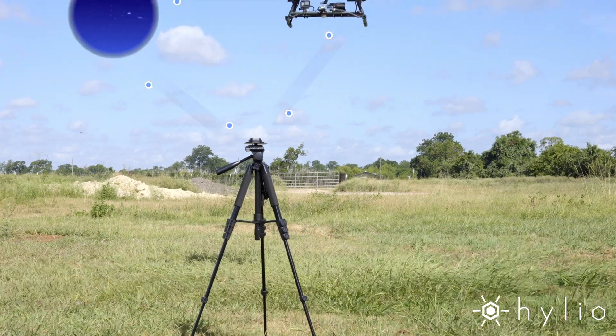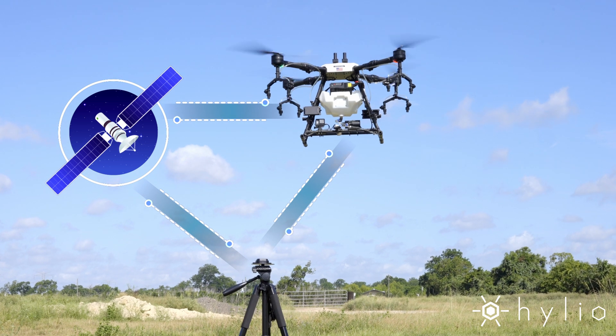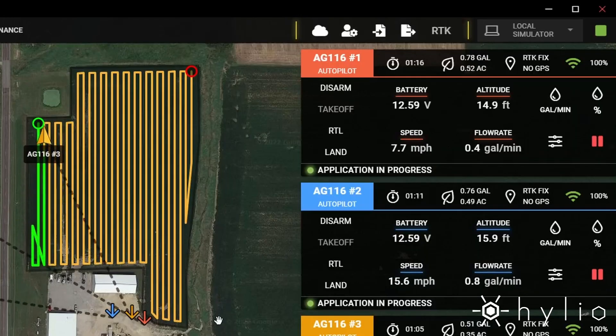A dual RTK compatible GPS system can get you centimeter level precision. The AG-210 is equipped with high definition video streaming and optional manual control for ad hoc missions.